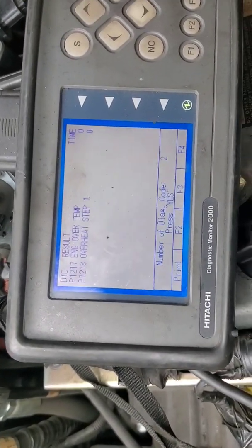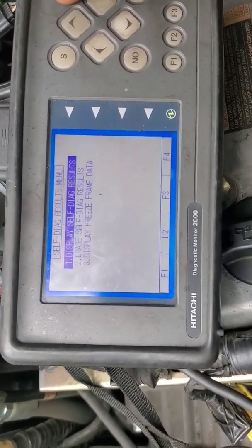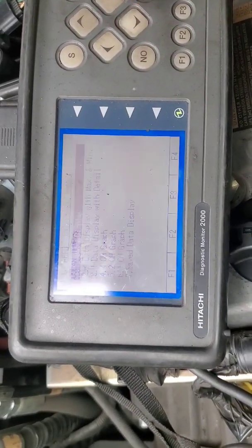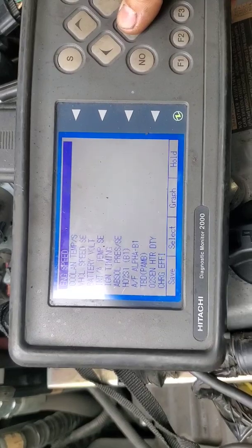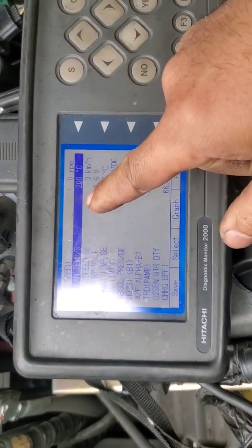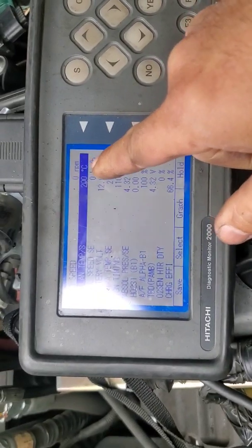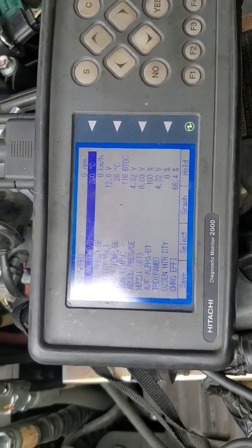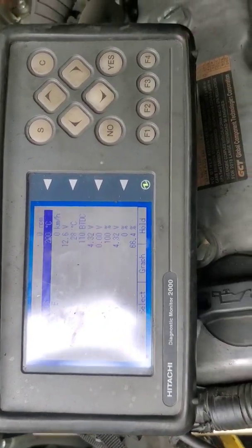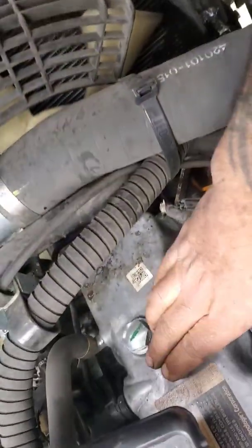What I'm going to do is back out and go to my data display. I'm going to look right here where it says coolant temp — 200 degrees Celsius. That is a little bit over 400 degrees Fahrenheit. Like I said, this engine is ice cold.